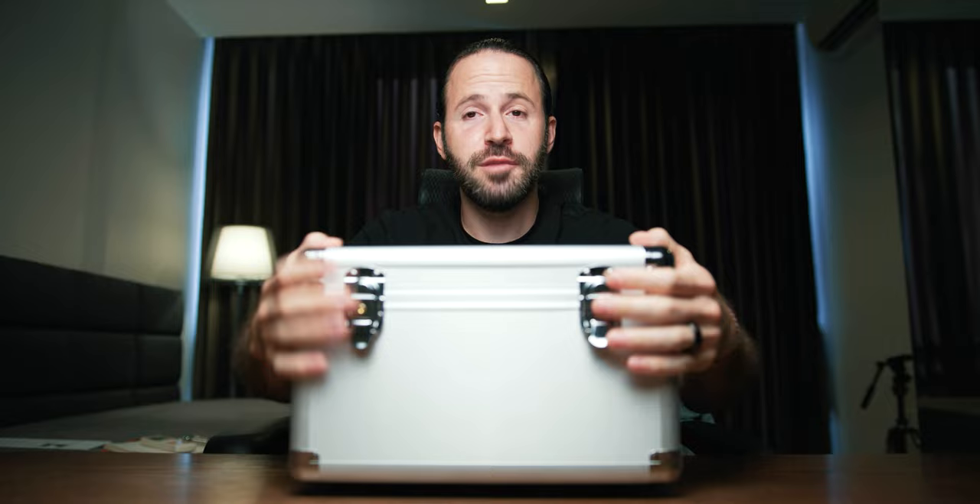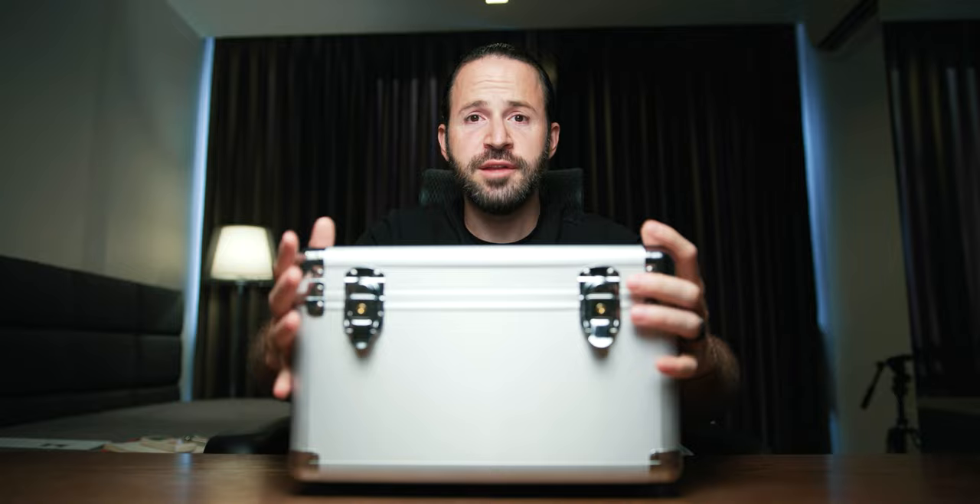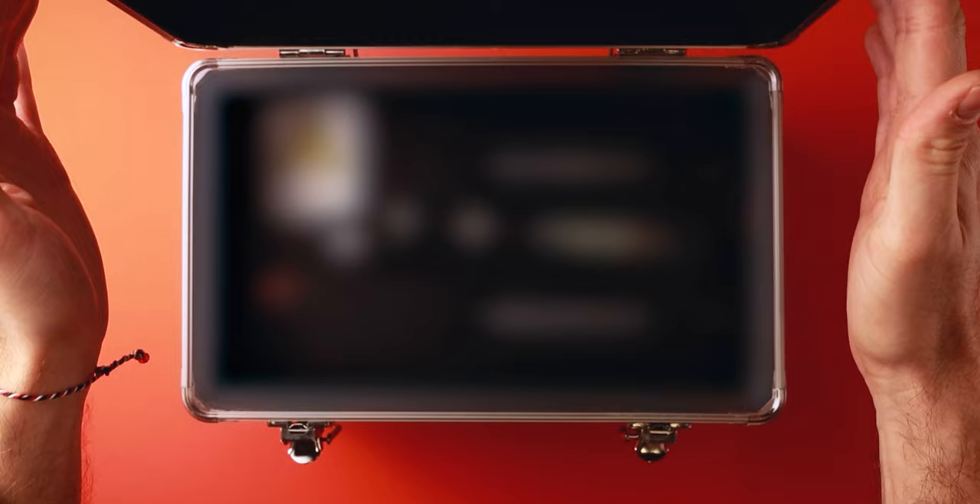How's it going boys? In front of me today is not some boring suitcase. In fact, in front of me today is the world's most discreet sex machine. Inside of this innocent-looking case is hiding an extremely powerful sex machine. I've been playing around with it for the past two weeks and in today's video I'm going to share with you my opinion on this beautiful sex machine.